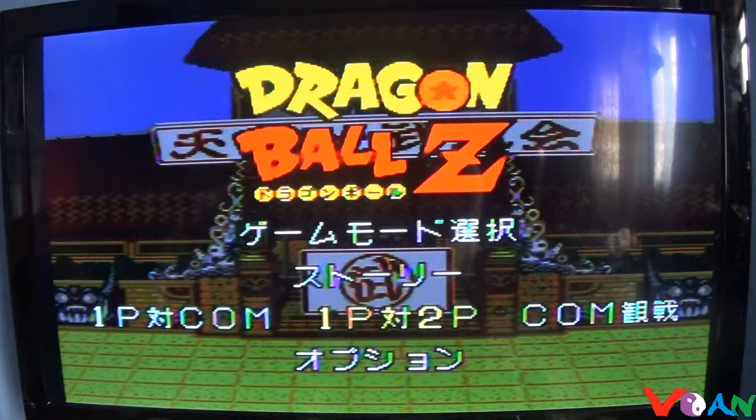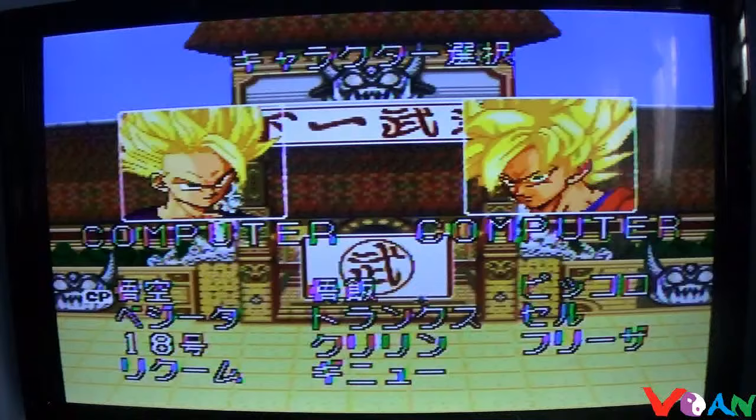This is the Dragon Ball Z Super Battle game — you can fight another player or fight the computer. Let's fight the computer. Just going to choose Gohan here.